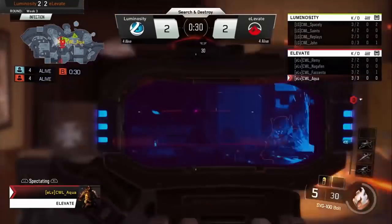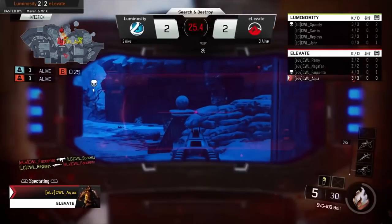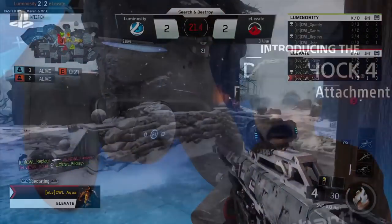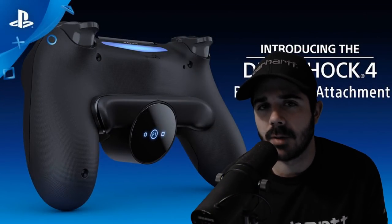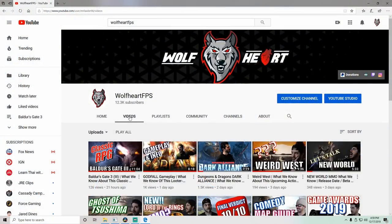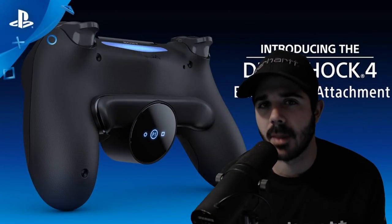So that's it, guys. What are your thoughts on this new Sony PlayStation attachment? Do you think other competitors like Scuff are in trouble now? Let me know what you think below. If you enjoyed the video, please like, comment, and subscribe — I really appreciate it. I have all sorts of videos on this channel ranging from comedy videos, to game reviews, to tutorials, to live streams. So there's probably something for you — hit that sub button and I'll see you guys on the next one.